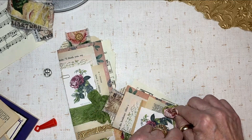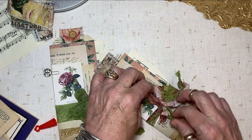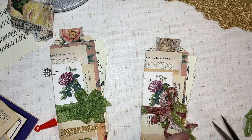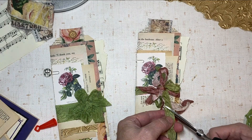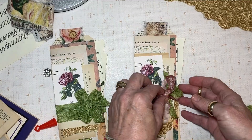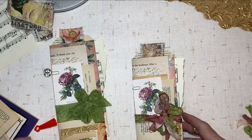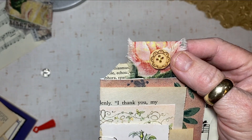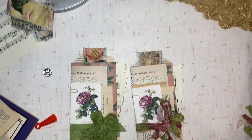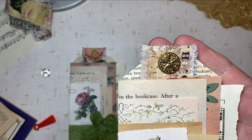The fun thing about seam binding is it's crinkly and wrinkly, and its imperfection is its beauty — I love that it's kind of a mess. I'm going to snip these little edges off and give them a nice diagonal trim. I love seam binding; I just think it's the most beautiful stuff. This one has a little bit of shimmer to it — I like that. On my sample I actually stitched the button on, but today I'm simply going to glue it on. That button looks like it has a sand dollar on it — it's kind of cool.